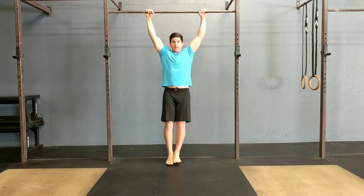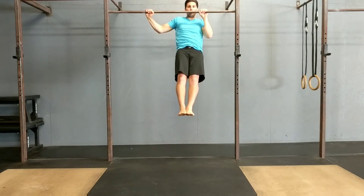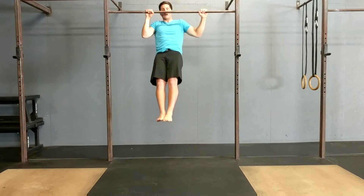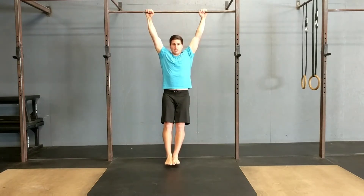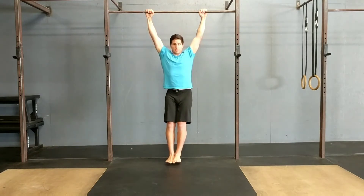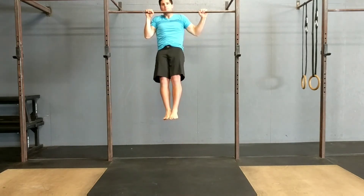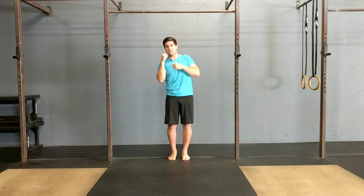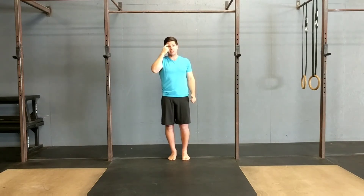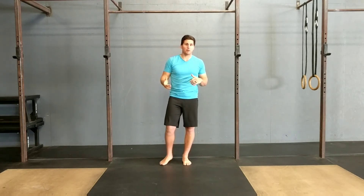So instead of pulling straight up and down, I'm going to pull up and over towards one side, back down to the start, and then up and over towards the other side, working back and forth that way. What that's doing is as you pull to one side, that's focusing more on activation and mobility on that one side, and it's going to help shed light on any asymmetries that may be hidden with the traditional pull-up.